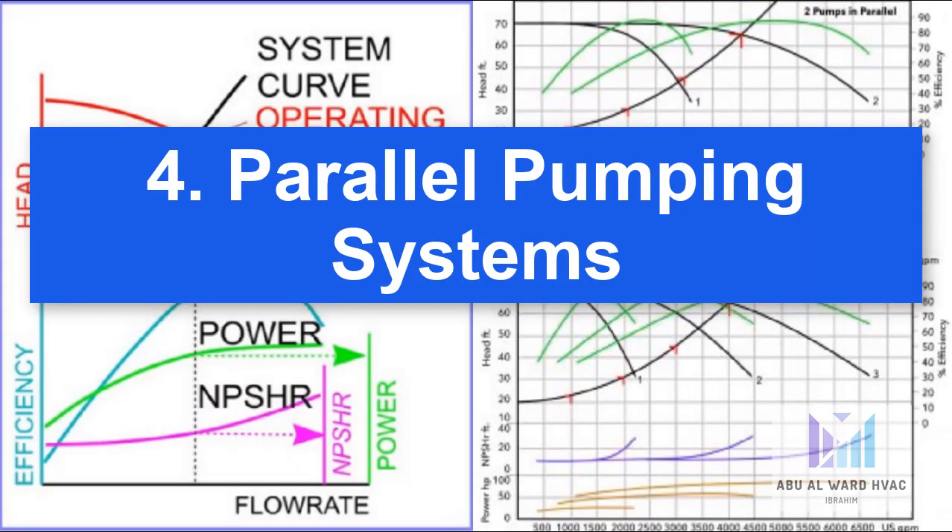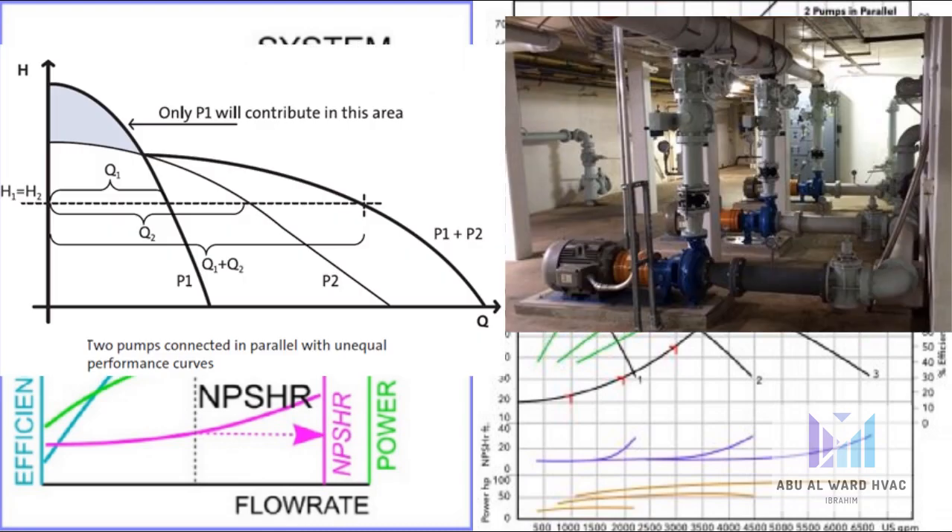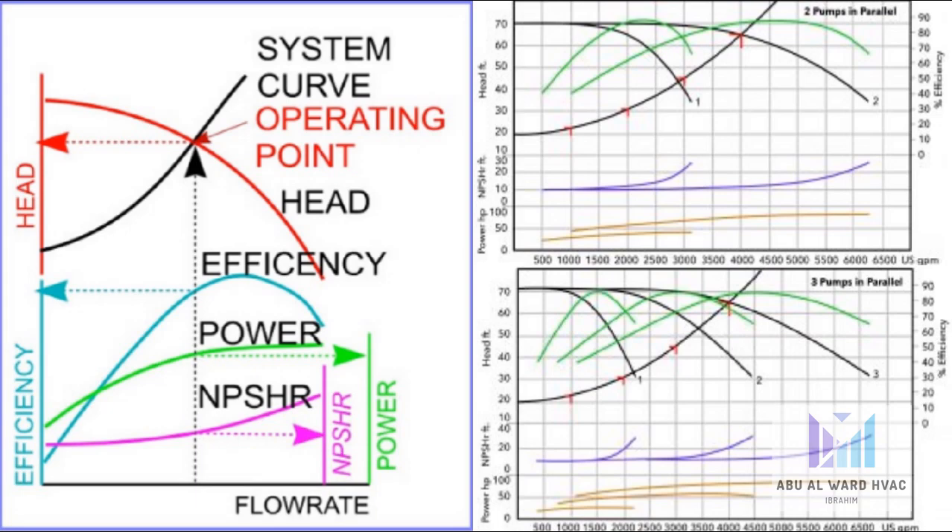Number four, utilizing parallel pumping systems. The use of multiple pumps is an alternative energy-efficient solution to VFDs for a system with different duty requirements. When the requirements of the worst-case conditions are significantly higher than normal operating conditions, a single pump could spend most of its working life operating far away from its best efficiency point. The installation of a second, smaller pump specified to meet the average system demand would relieve the large pump from the burden of operating far below its optimum capacity.